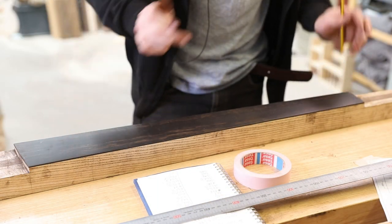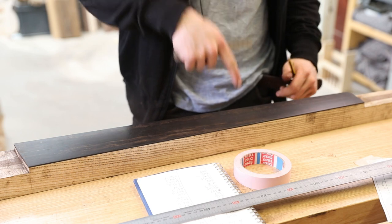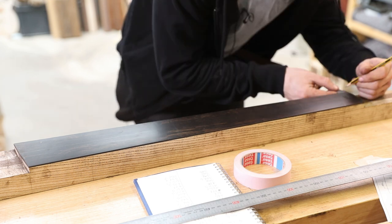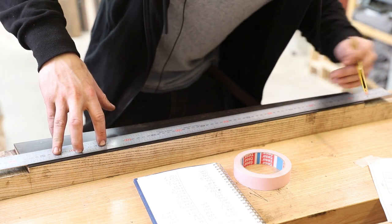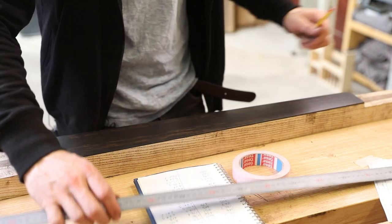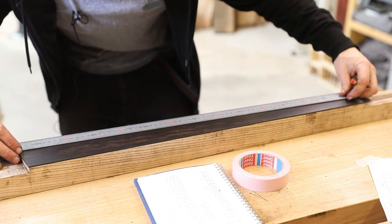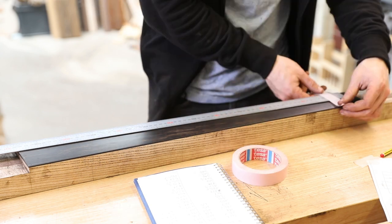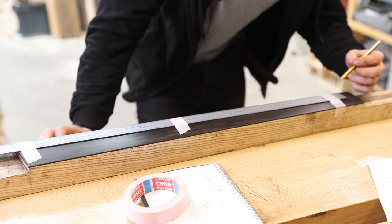Now to mark out the frets. I need to mark in four millimetres from each side and draw a line parallel with the edge of the neck, because that's going to be the bottom B string and the top C string, and that is where I've measured all of the fret locations from. Now I'm going to pop the rule on the bottom B string location to start with, get it all aligned, and tape it in place with this low tack tape, and start marking them out.